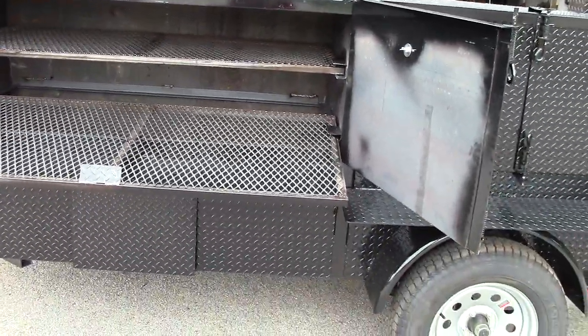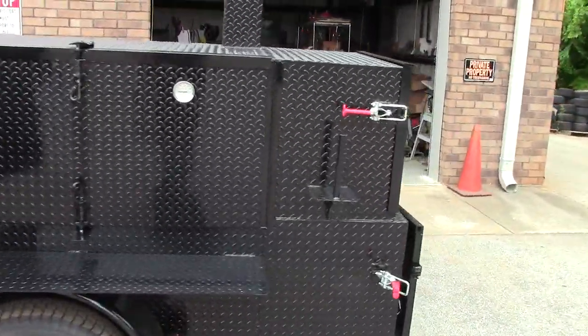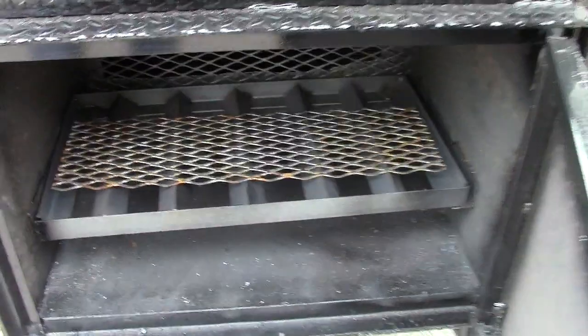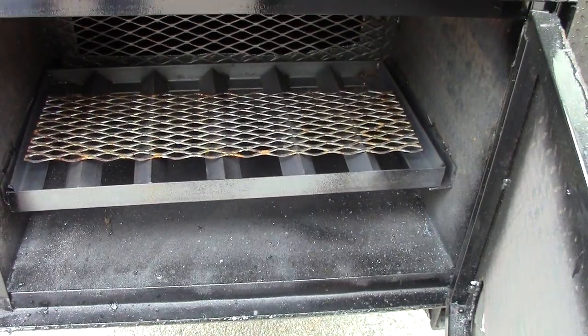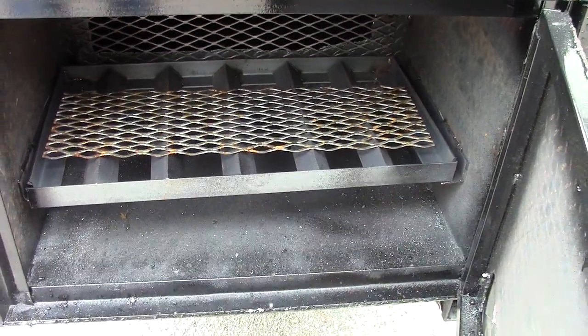We try to listen to our clients — you tell us what you need and we try to make it happen. Also with this one, he wanted the removable angle iron firewood charcoal rack, and we include on top an extra piece of expanded metal. That's replaceable, but the angle iron is going to last for a long, long time. This is an insulated firebox.